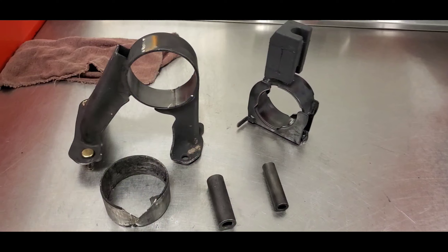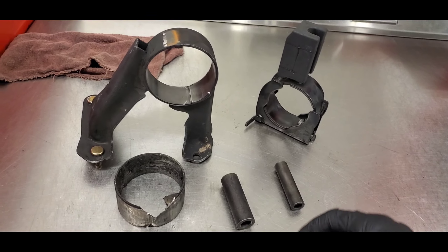I was trying to bang out that rear torque mount but I couldn't get it out. I'm going to have to get a three-pound hammer and use that instead of the regular hammer I was using.